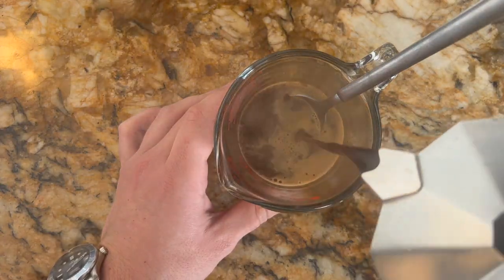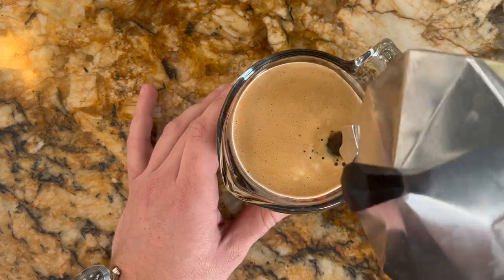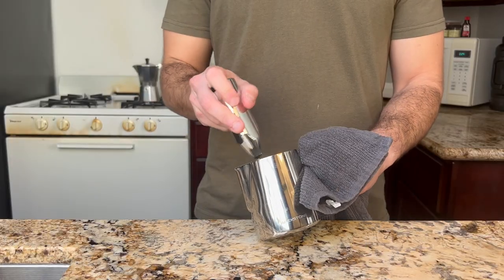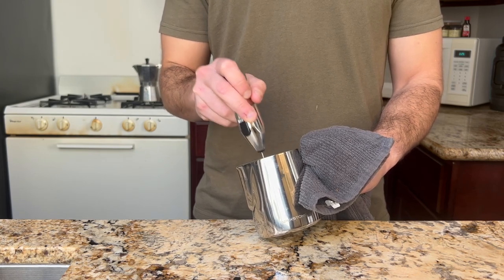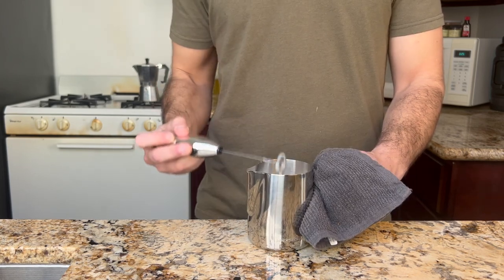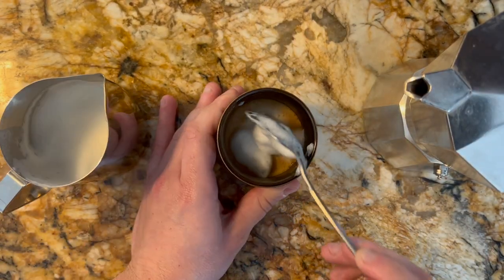We'll pour about an ounce or two of our prepared Cuban coffee, depending on how much you want to tweak today, with an equal volume of milk that you've warmed. I'll hit it with a frothing wand as well, since I've got one, but that's about the extent of the artful presentation that I can manage. So if you expected a beautiful latte art rose here, you've got the wrong video.